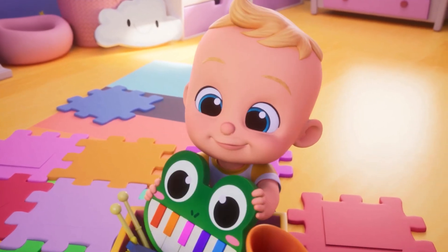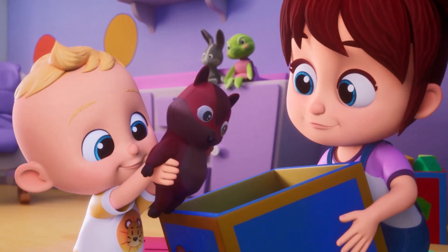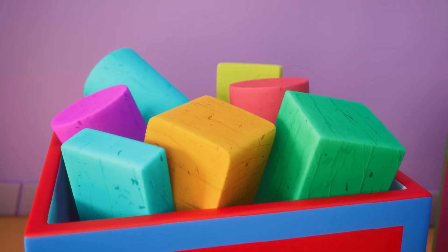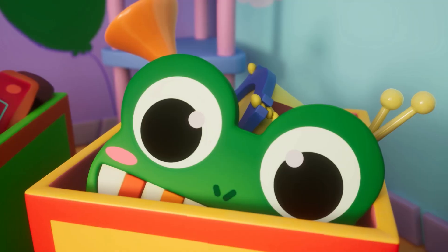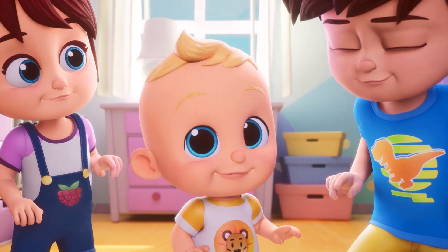Clean up your room to make some space. Let's pick up toys with arms and legs. Choose the better box that fits for them. A squirrel and a turtle, a rabbit and a cat. Clean up your room.